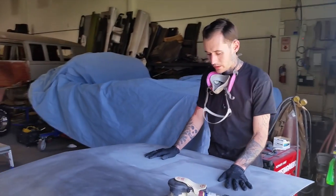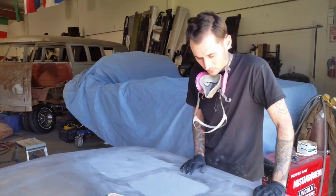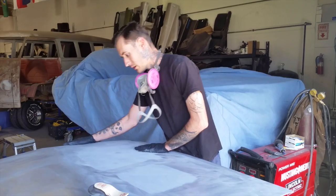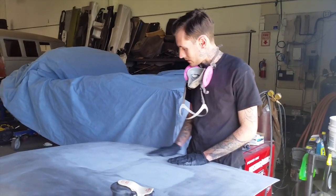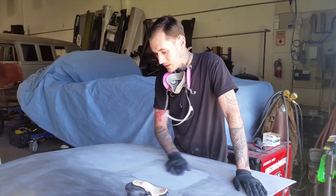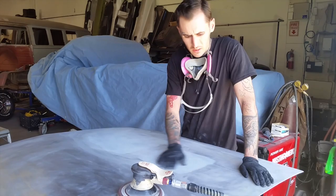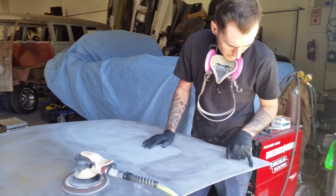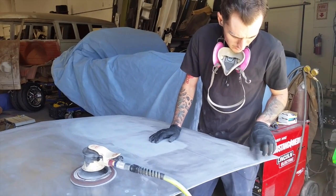So I primed this up quickly, just so I can run a block over it and see what's going on with it. I've got to take that stuff back off to get the filler to stick. There's some on the edge here that I need to come in with like a brush and get that out.